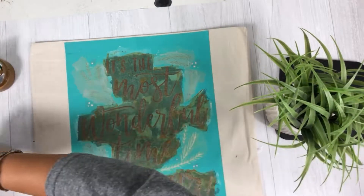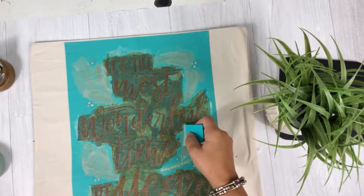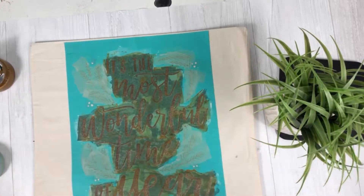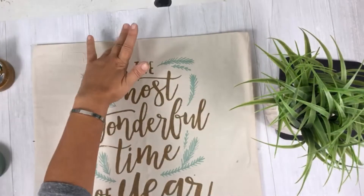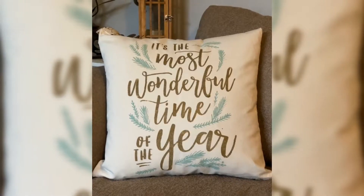Then I came in and did all the leaves with our beautiful eucalyptus ink. It's absolutely beautiful — it's my new favorite color. I'm just going to apply this on here and then, easy as chalking, you just pull it right off and you have your beautiful pillow cover for the season.